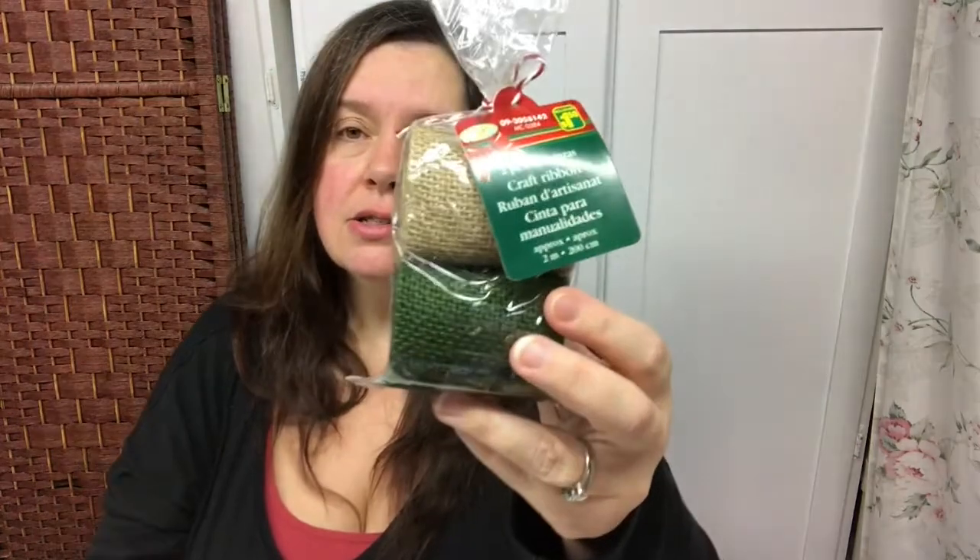I have these packages of color craft ribbon — there's only two meters on each roll but they are $1.25. They came in a combination of regular burlap color and green, and a Christmasy red or burgundy with regular burlap. There were four packages left on the shelf and I just took all four.